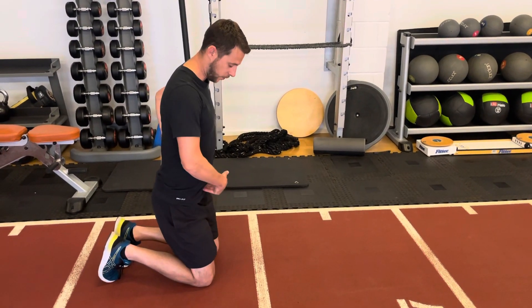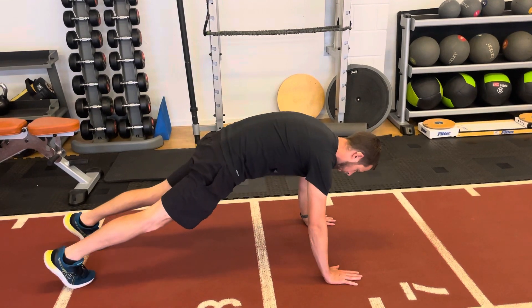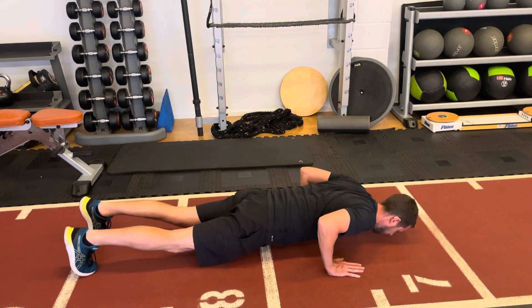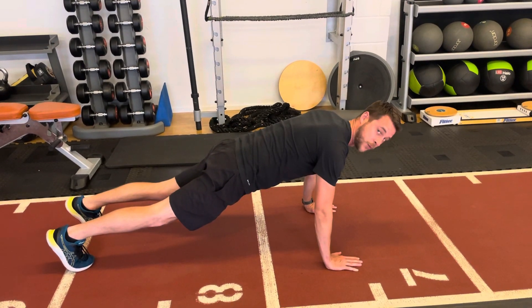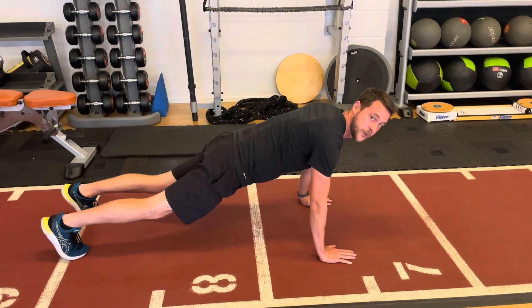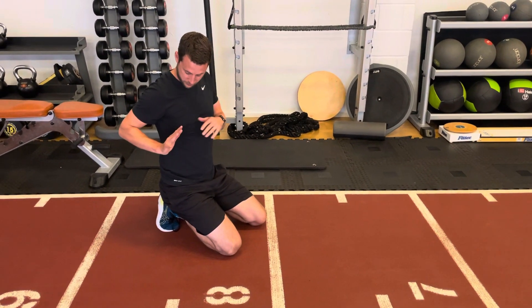For a press-up, like any pressing movement, we want to tuck our hips so we get a slight rounded lower back. When we go down, the whole body moves as one — we don't dip or drop our hips. From the top position all the way to the bottom, everything moves together.